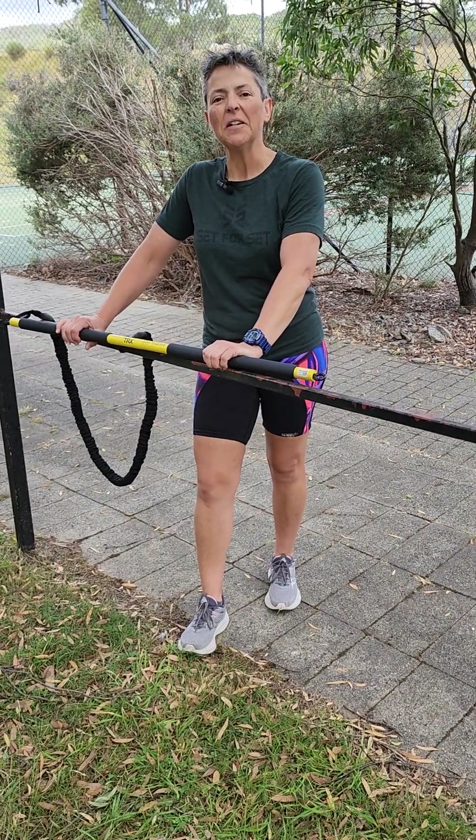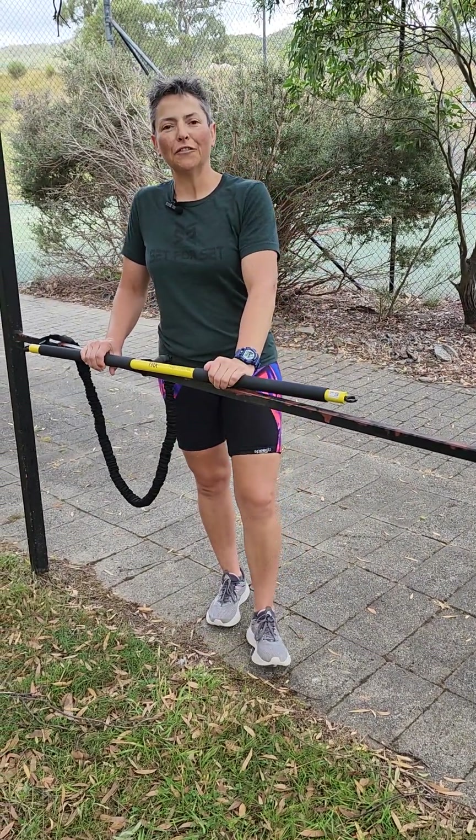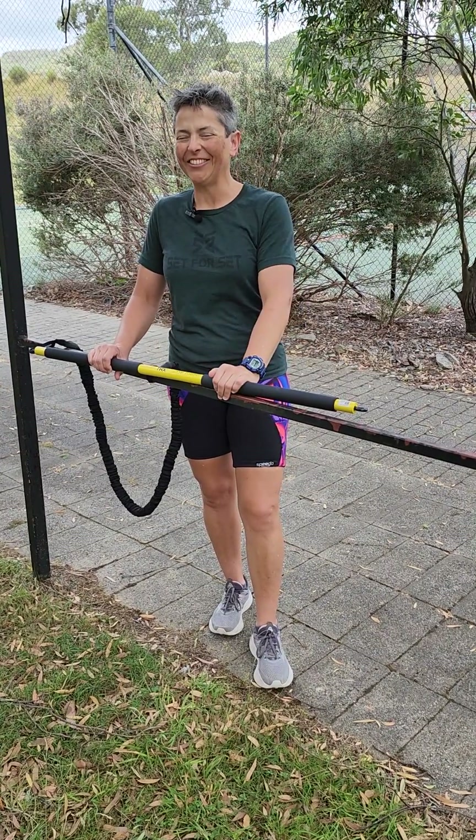G'day, it's Mel. How are you going? As promised this week, I've got a sausage sizzle for you.